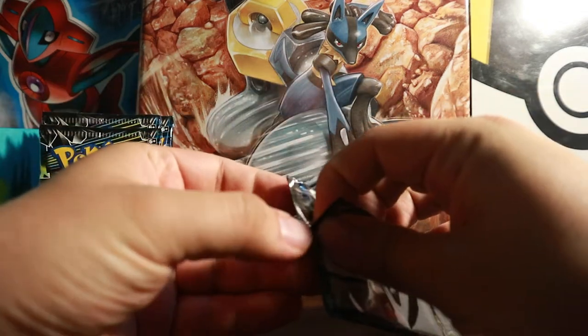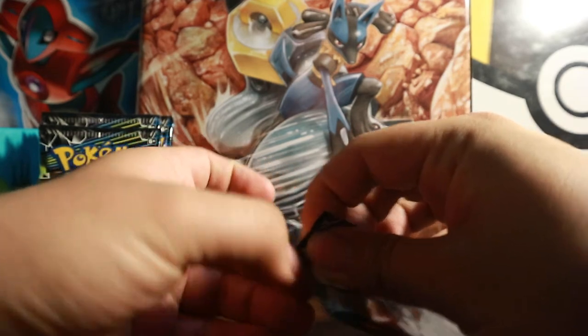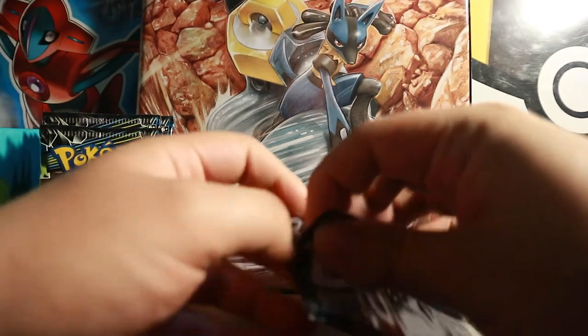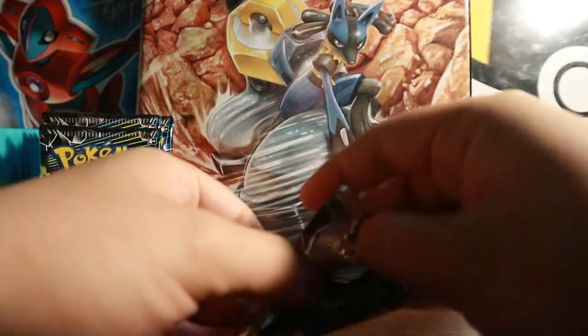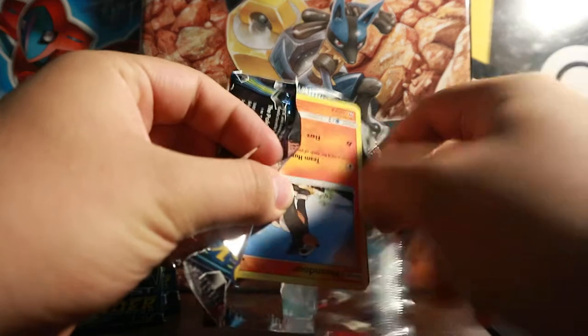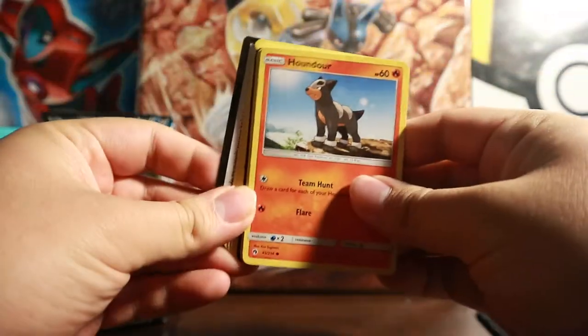My goal now is to open more Lost Thunder and Celestial Storm Sun and Moon booster packs because they have a lot of Gen 2 cards in them — full art trainer cards, especially Whitney and Ethan. I would really love to pull either one of them, because that would be awesome. That would be the end goal, but we'll see.